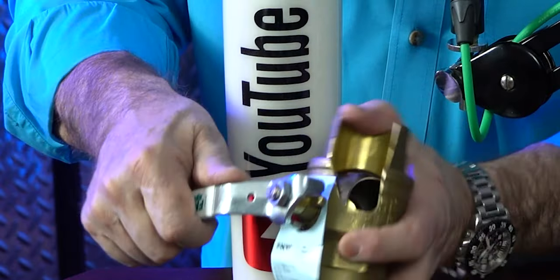Ball valves are probably the most popular valves plumbers use, and now you've seen the inside of one.